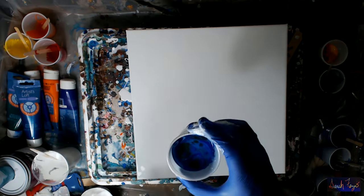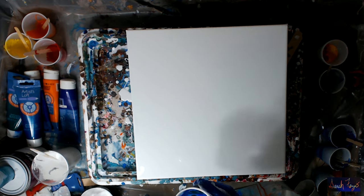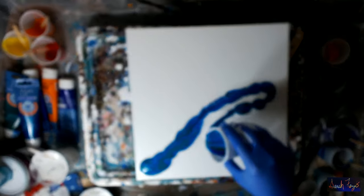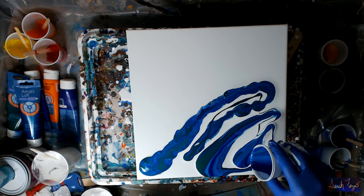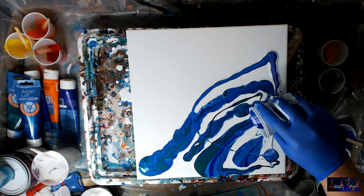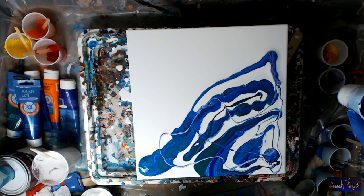Here's my cup. This is a dirty pour but also a direct pour because I'm just going to pour it directly onto the canvas. And if some goes off, that's okay.